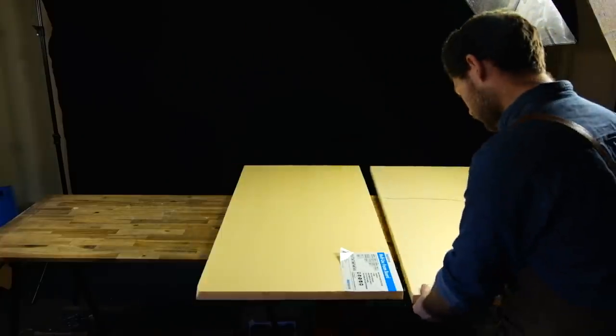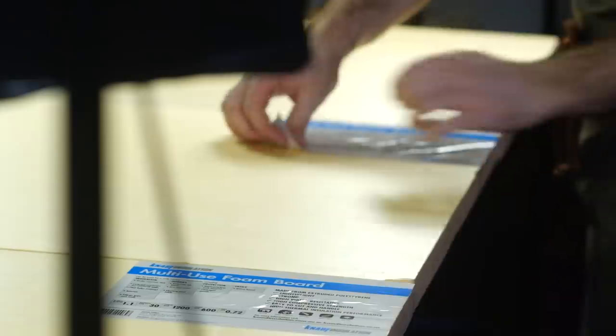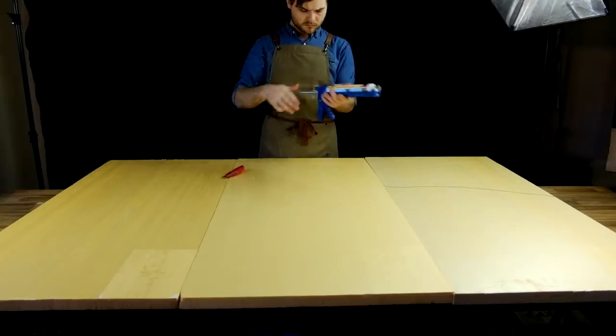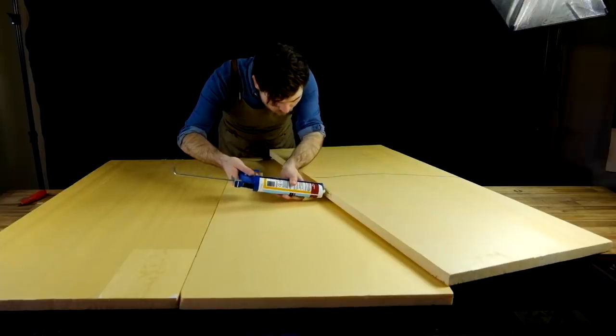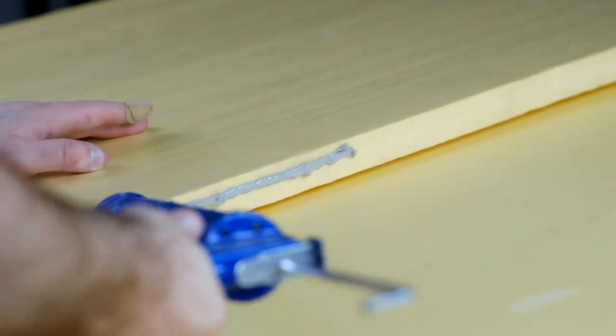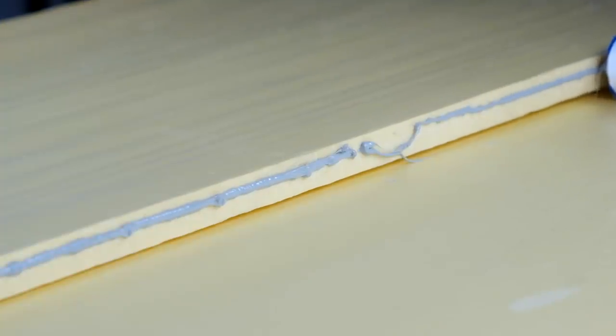The foundation of the table is made from XPS foam panels. I chose XPS because it's lightweight, tough, and water resistant. To join the panels together I use a foam-safe silicone adhesive. The silicone provides a bit of flex between the panels, and that will help the table lay flat.